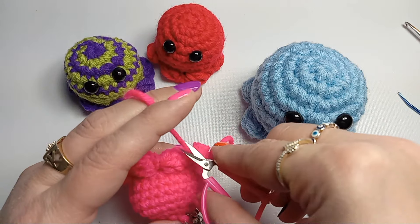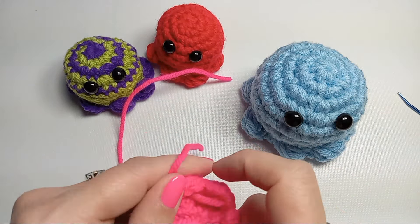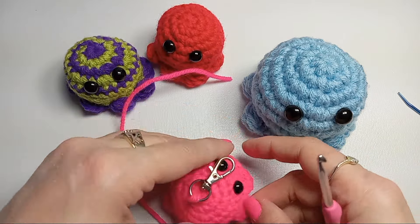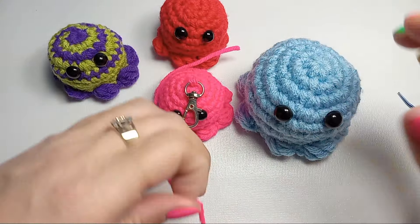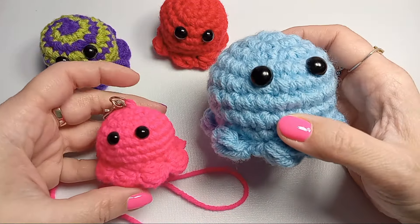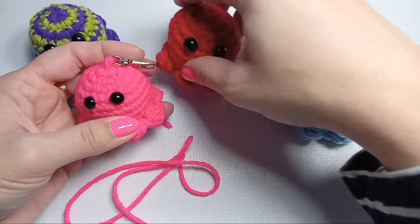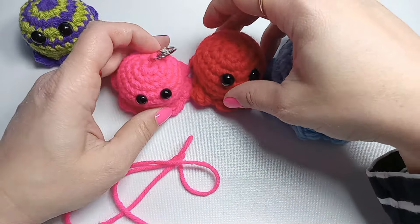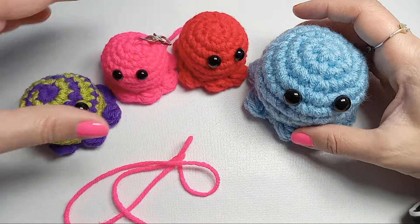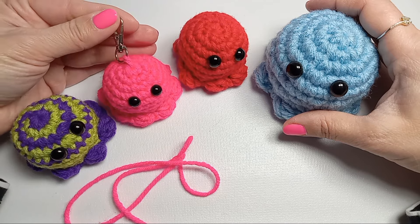And there we are — all done with this little guy! Hide the tail inside your amigurumi. If you hold your yarn doubled with two strands you'll get a size bigger; with just one thread of four weight yarn it's smaller. It depends on the brand and colors you use, so you can have your whole army of little octopi. Thanks for watching — subscribe!